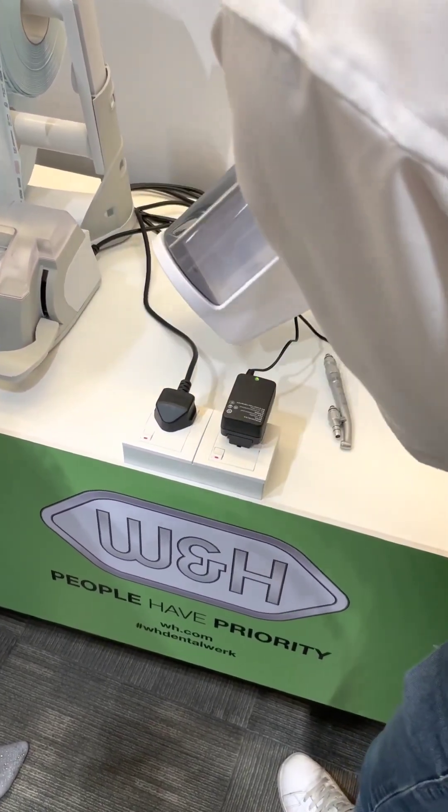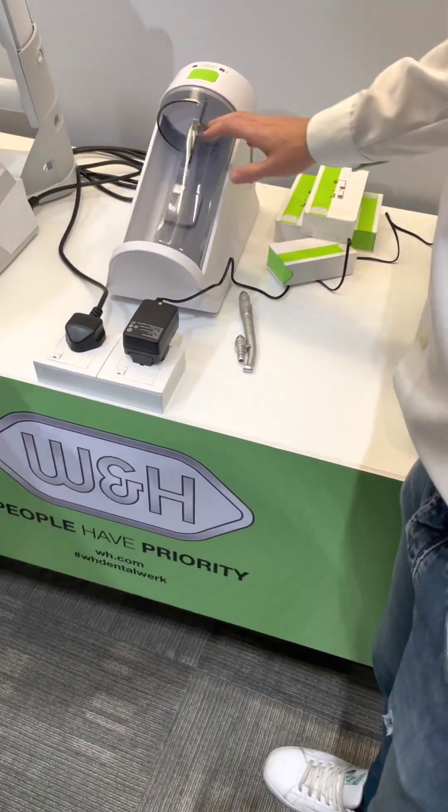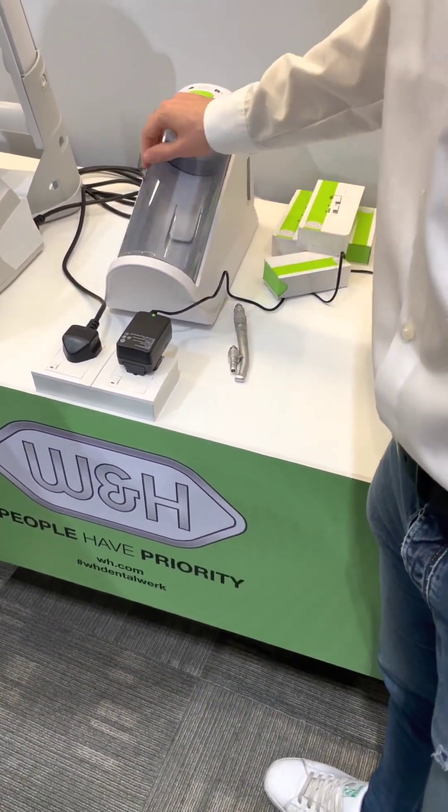No electrical supply, nothing. The door is a sliding door.